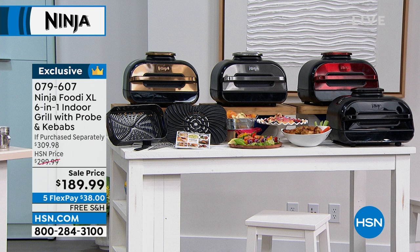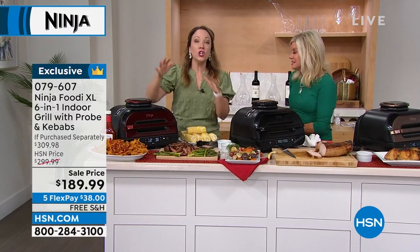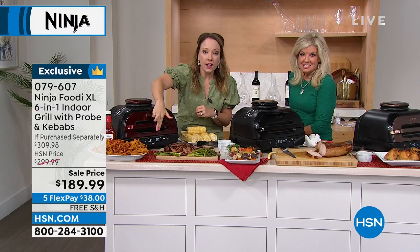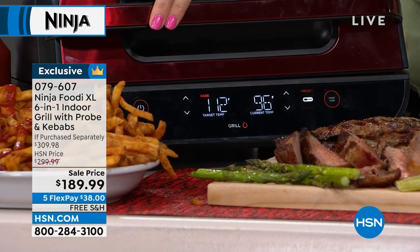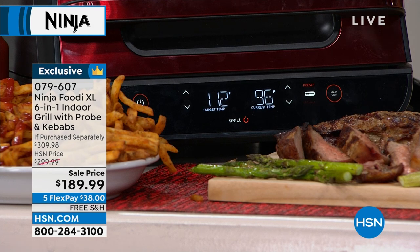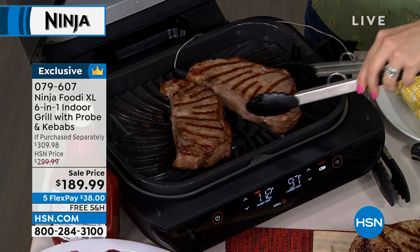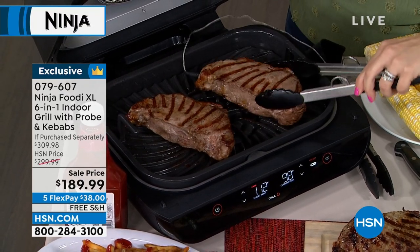I've got some corn in hand to show everything we can do. We can open it up and take a look — but you don't have to. The beauty of the Ninja grill is you can set it and forget it. You can see the temperature on the front: we're trying to get to 112 degrees, currently at 96, so it's very close. I don't have to flip it but I want to get those grill marks on each side, so let me open it up.